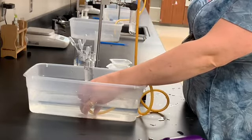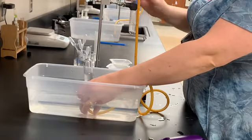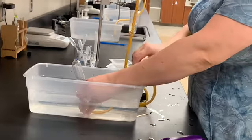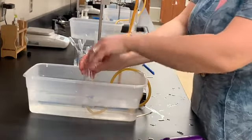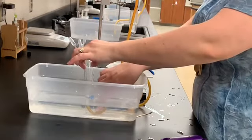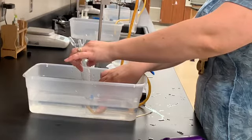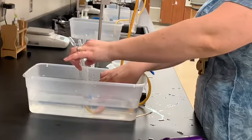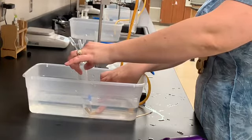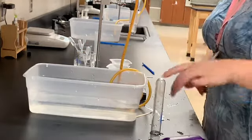Once the test tube is completely full, the water will be gone. We're going to give it just a minute to do that. Perfect — now I have a test tube completely filled with hydrogen gas. I'm going to take it out quickly and set it on my countertop.